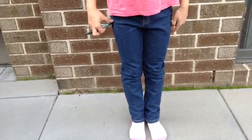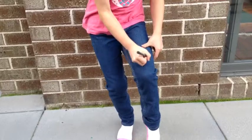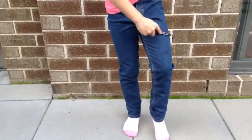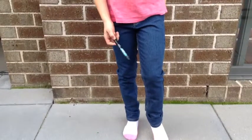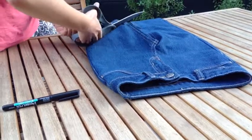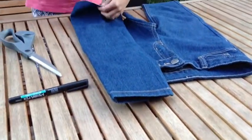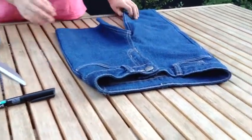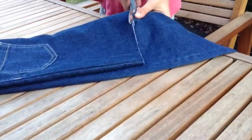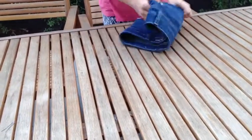Try your jeans on and measure an inch above the knee, then mark the line there. Remember you want to cut them longer than you think — if you cut too short they won't turn out right. Start by cutting on the line you marked, and keep the scraps so you can try out new designs.